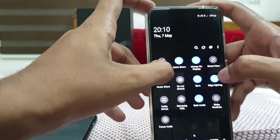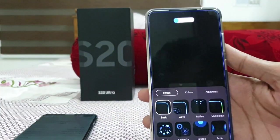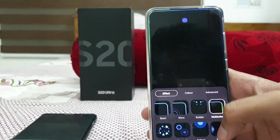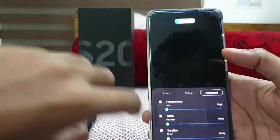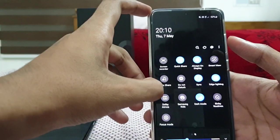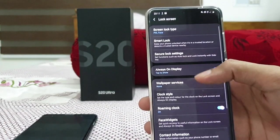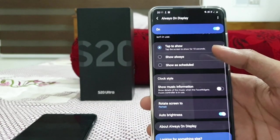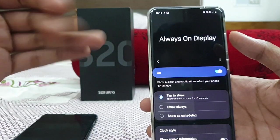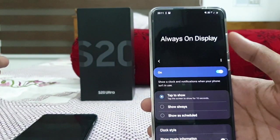There's also Edge Lighting — on every notification received, it shows an edge lightning effect around the screen. You can customize the style, transparency, and duration. Then there's Always On Display. You can enable three options: Tap to Show, which is most convenient and saves battery; Always On, which will always consume battery; or Show as Scheduled, which you can schedule for night time.